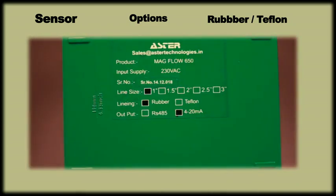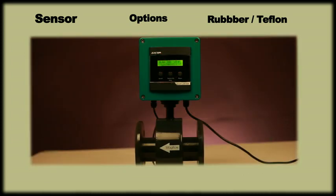Please check the configuration on the rear side of the meter supplied to you. It will have information about the line size, lining and output type. Now that we are pretty much acquainted with the device, let us step through its installation process.